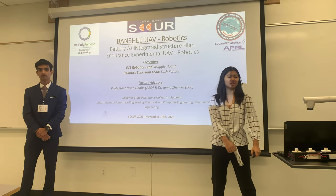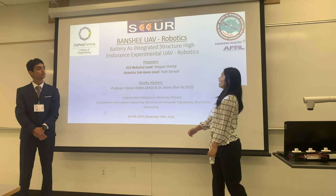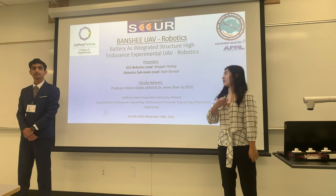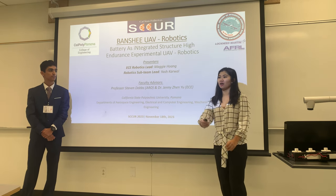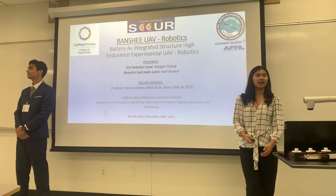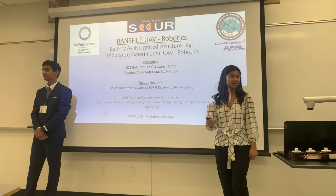Hello everyone. We are Banshee UAV Robotics, or Battery as Integrated Structures, High Endurance Experimental UAV Robotics. I am the ECE lead, Maggie Hong. And I am the YCEP team lead, Yashikar Wong. Our faculty advisors at Cal Poly Pomona are Professor Steven Daub and Dr. Jenny Zen Yu.